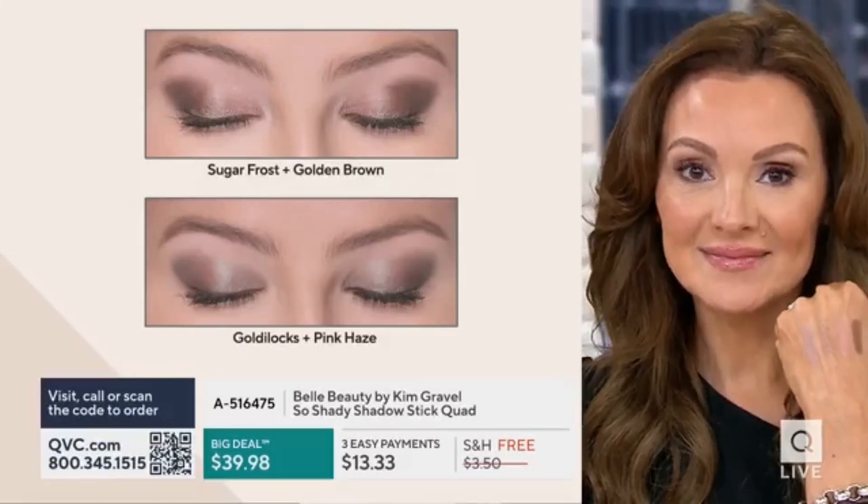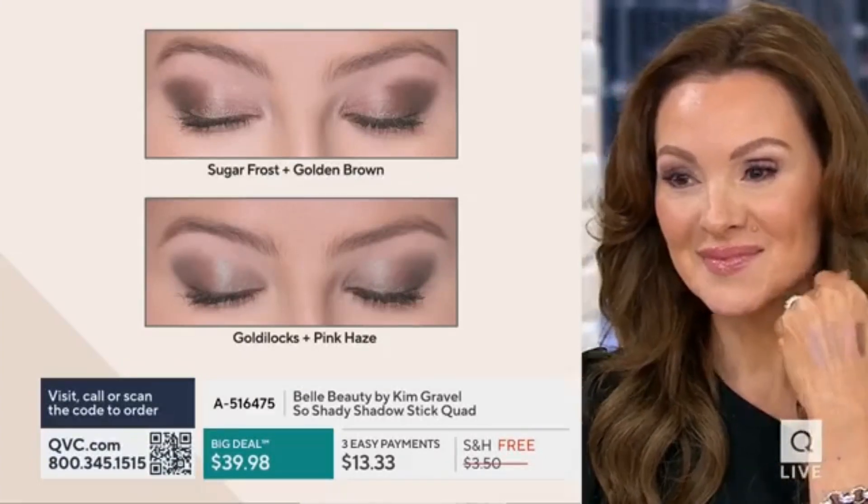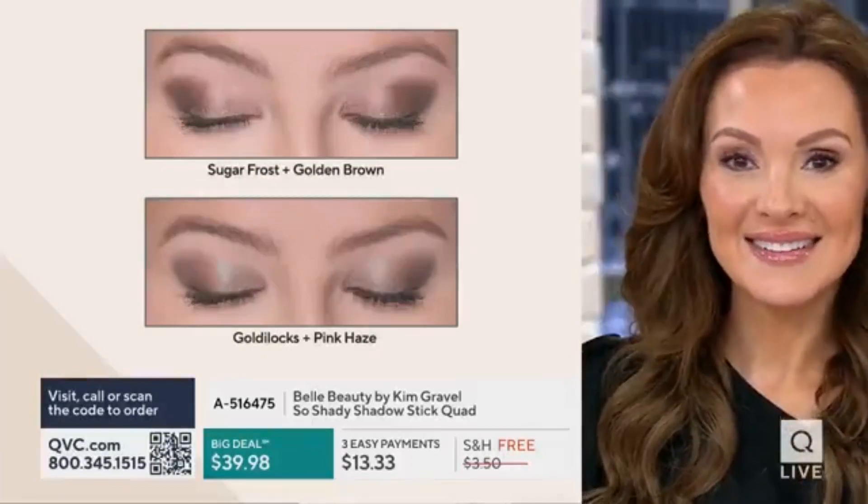And then it wears well. It looks beautiful. The color payoff is so nice.